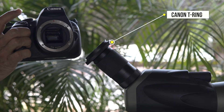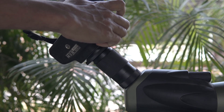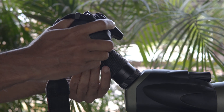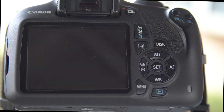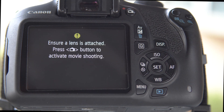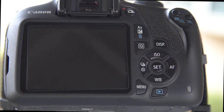Now I'm going to connect my Canon DSLR to the eyepiece using the T-ring. Once connected, we will turn on the camera and press the shutter button to activate the shooting mode.